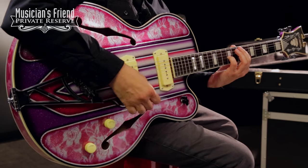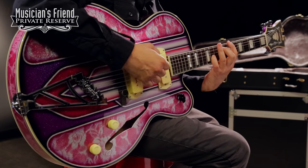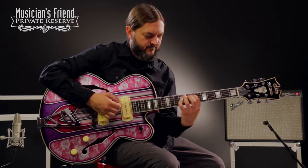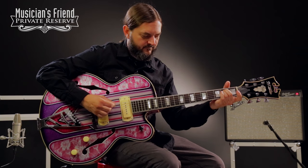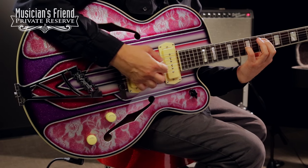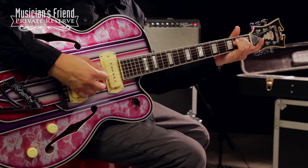So let's check it out. Here we go. [Guitar performance] Thank you.